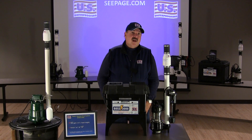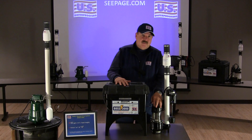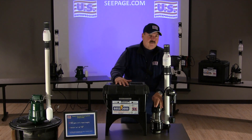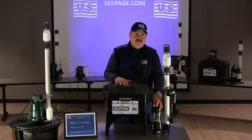Hi, I'm Barry Schilling. Today we're here to talk about the Boss 3000 battery operated sump system. This is an extremely high quality system. It features a submersible pump constructed of rugged cast iron, capable of pumping an impressive 50 gallons of water a minute at a 10 foot head.